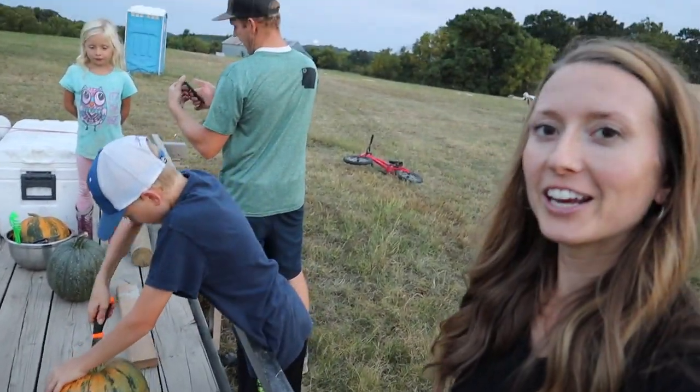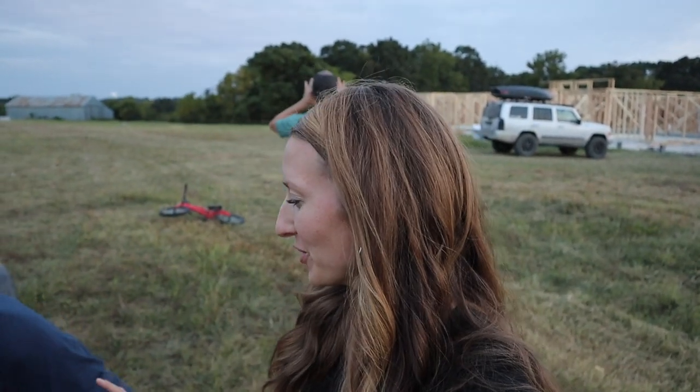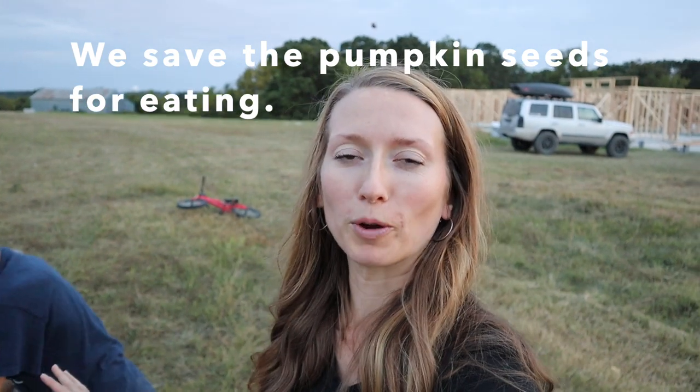Tonight we're working on carving pumpkins. These are from the garden — the pumpkins I grew to save the seeds. It really works out well: dual purpose pumpkins. The kids can carve them, I can save the seeds, and then nothing gets wasted.